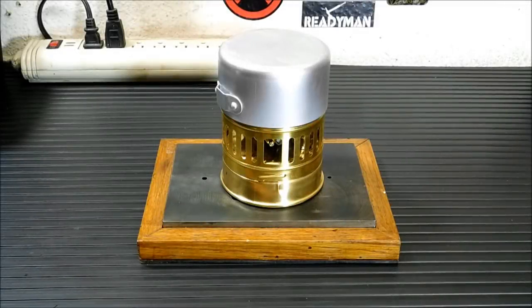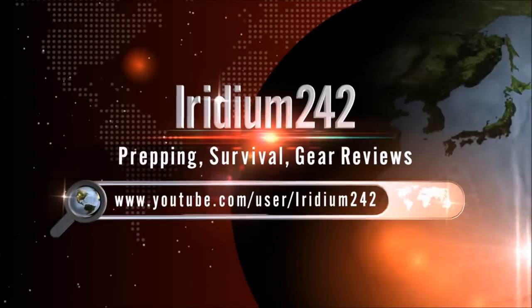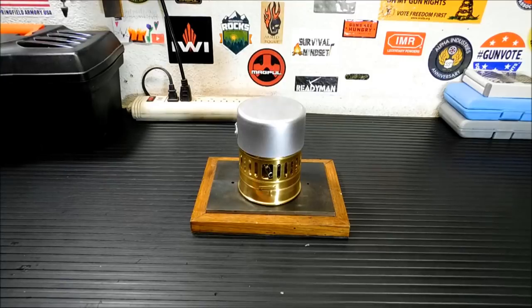Hey everybody, thanks for joining me today. I've got a video I've been waiting to do for a while. I want to show you the Optimus Civea 123 stove today.